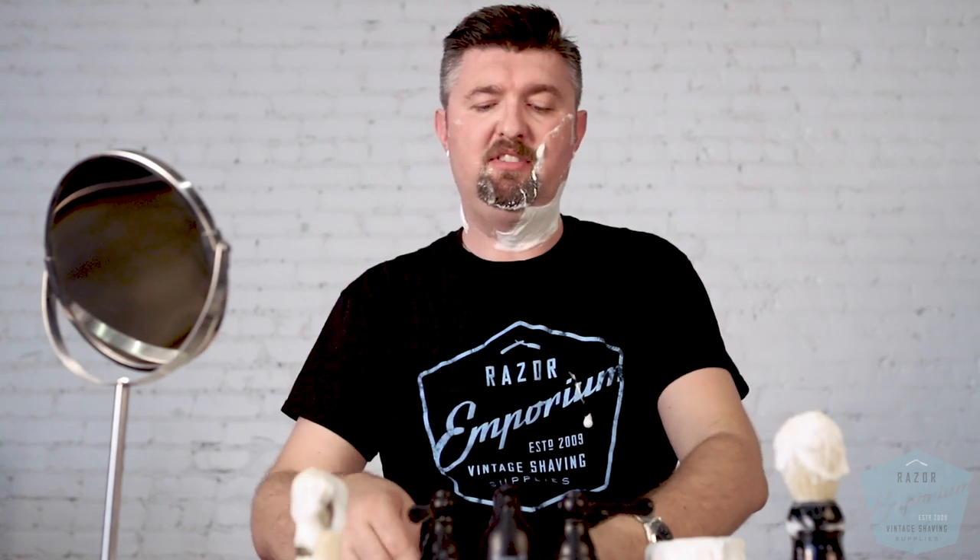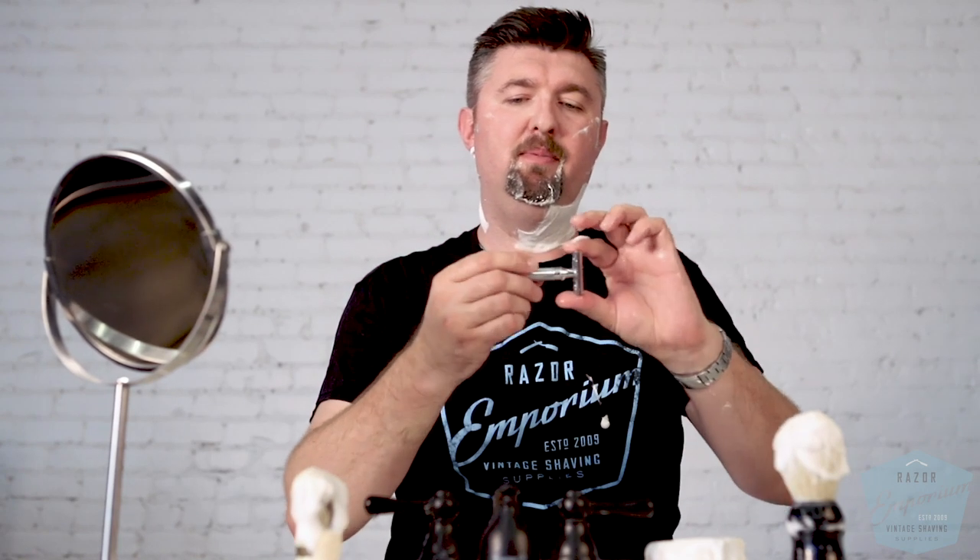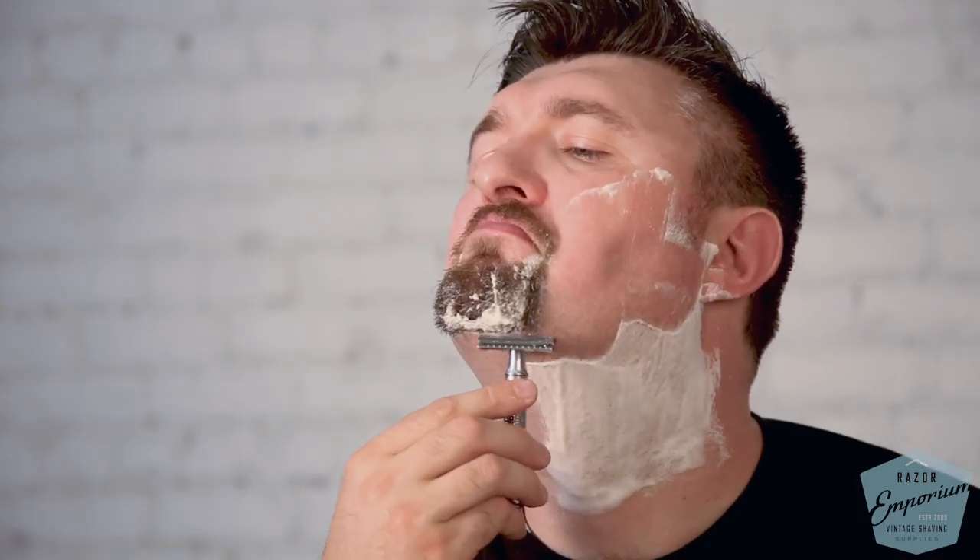I was actually in Las Vegas years ago working with Neil Jagger, the owner, at a trade show. He handed me a DE89 with this new Neural Grip — it was hot off the press, a brand new product. I was very honored to have one of the first of them ever produced, and it still graces my bathroom today. It's a great travel razor.